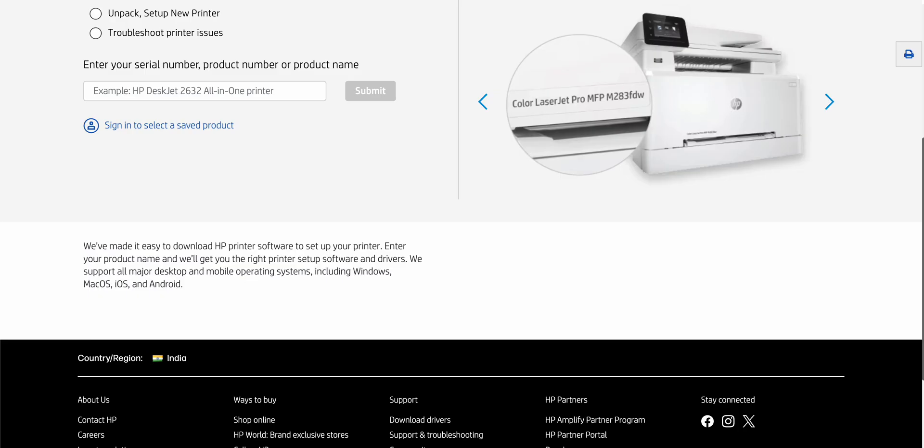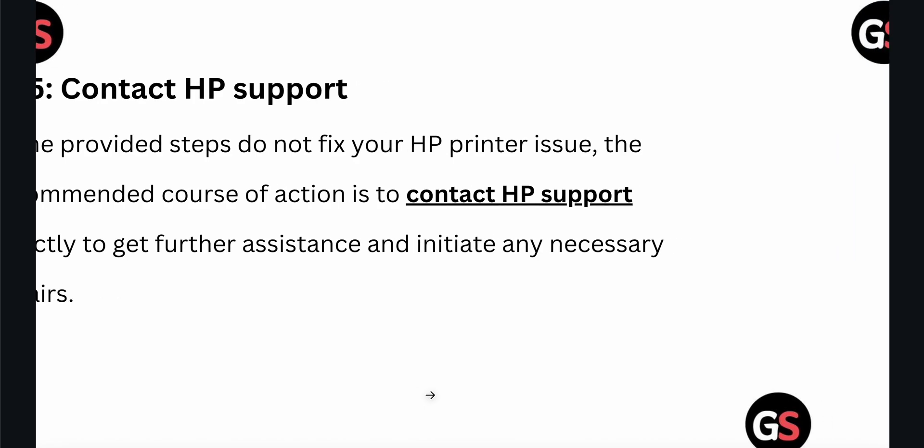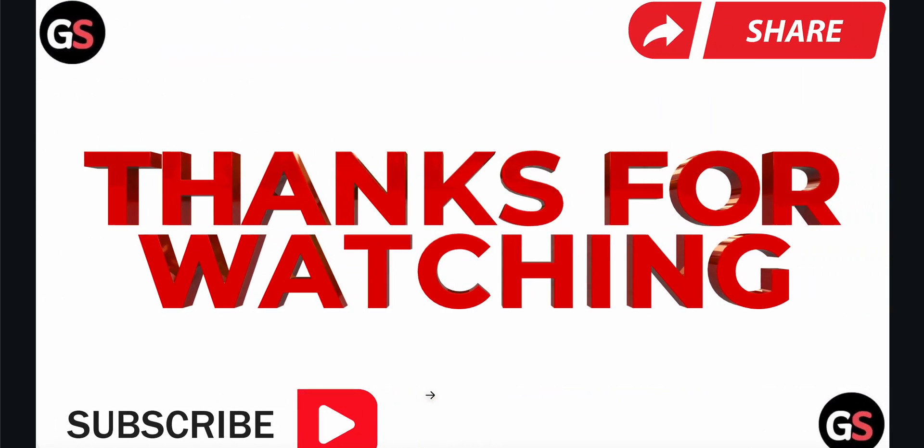Thank you, and have a nice day. Please subscribe to our YouTube channel for further information. Hopefully this video was very helpful for you.